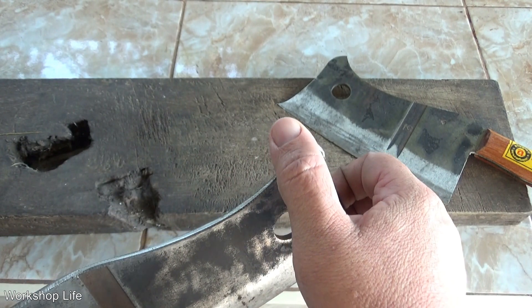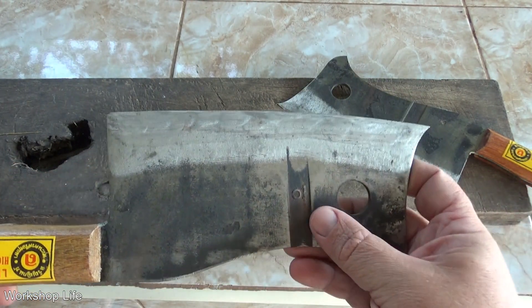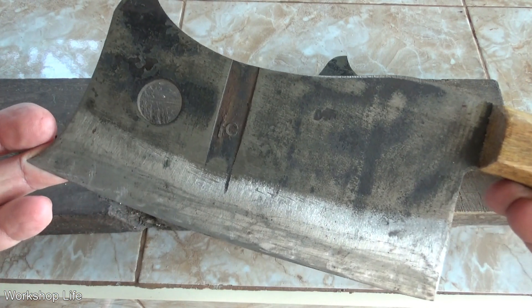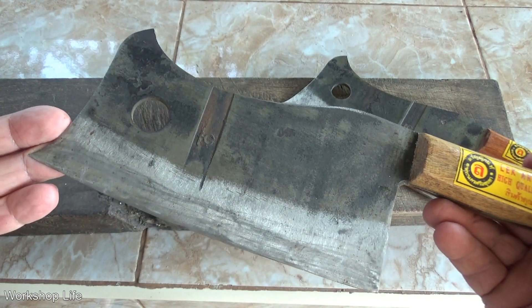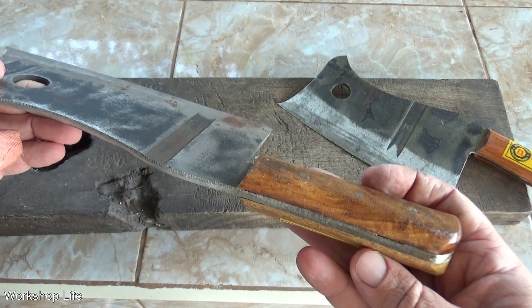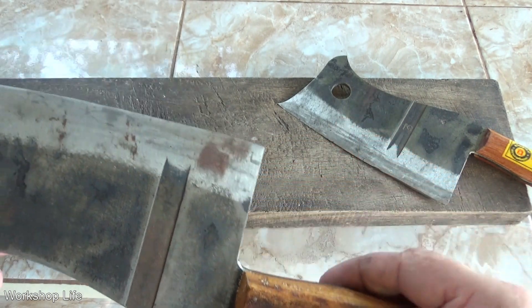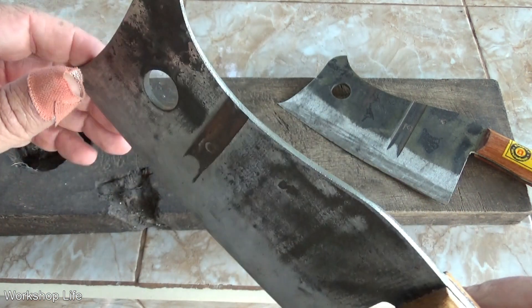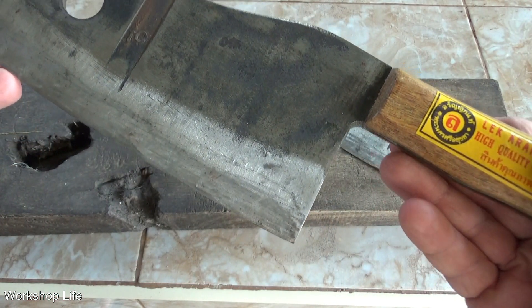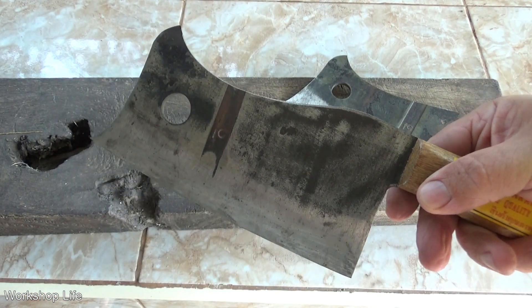I've seen these before — I think I showed one similar to this in a video from a market somewhere. How cool is that? These knives will rust if you don't take care of them. It's got a two-piece wooden handle, full tang, and three rivets through it. I think the hole is cool. That is a beast of a cleaver — that would make a butcher really happy.